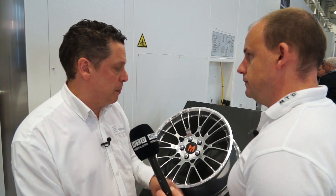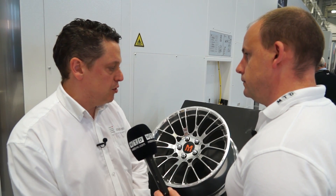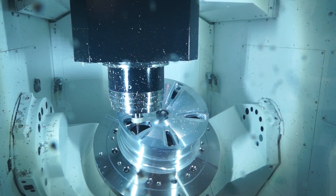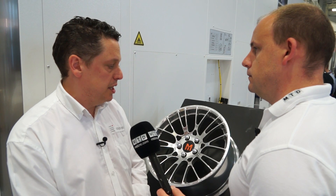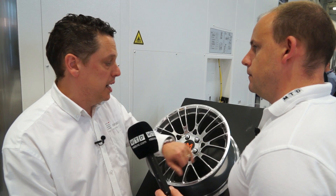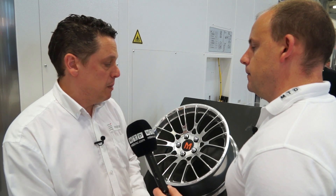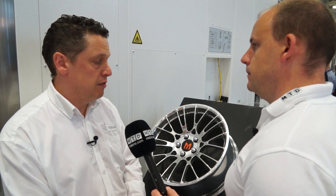One of the things about these particular pockets is they are quite deep with small radii, so trying to machine them you could use simultaneous, but what we're trying to do is use simultaneous for the positioning of the part, then lock the machine in a 3+2 orientation so it's stable, getting the best performance out of the machine in that position, then move simultaneously to another orientation and run again.